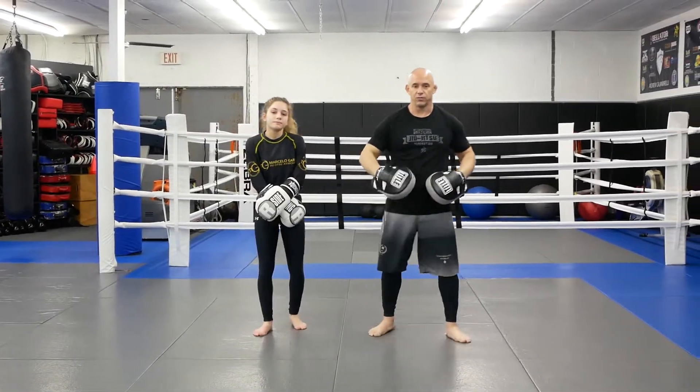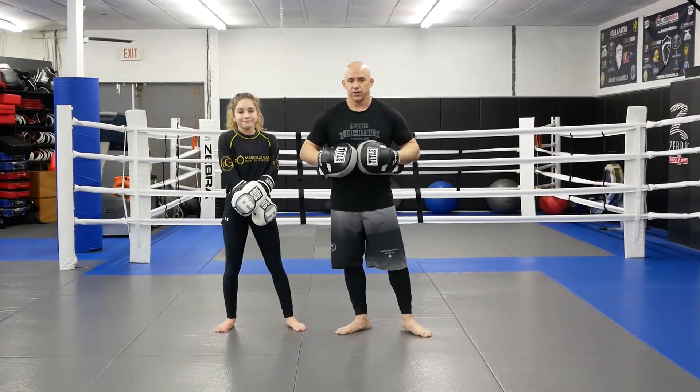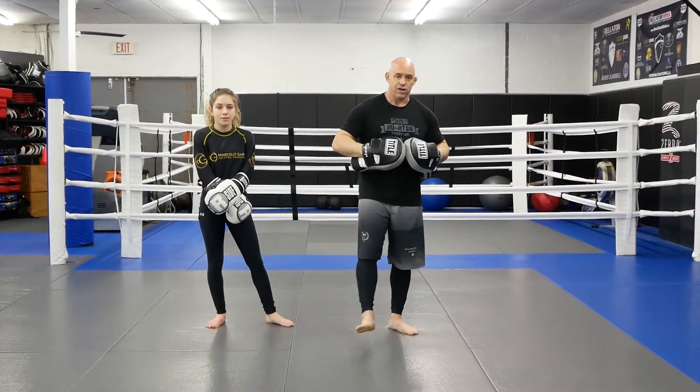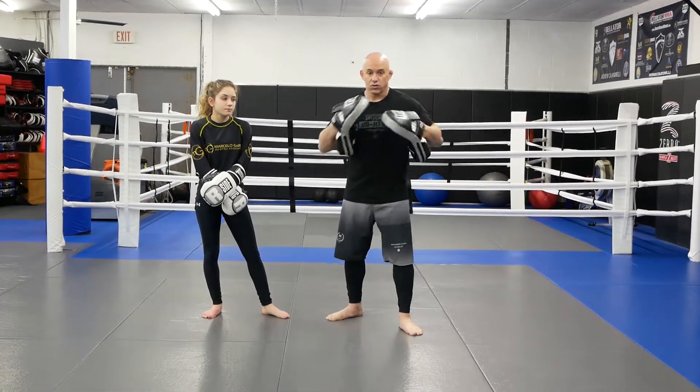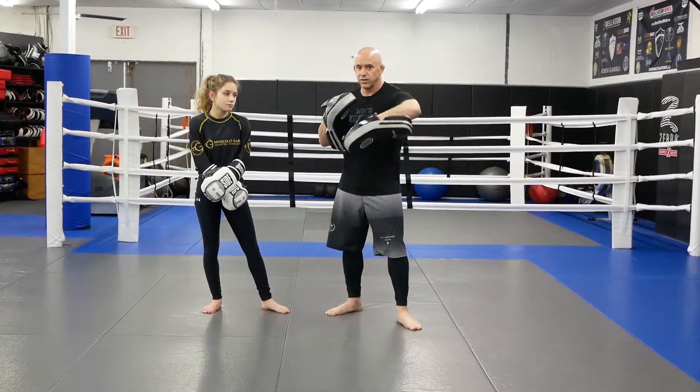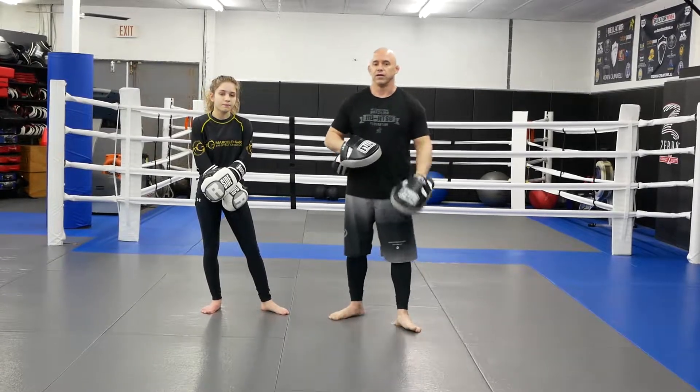Alright guys, so that's one of our advanced drills that we use. What we do: lead hook, round kick, jab, cross, slip, slip, hook, cross, roll, cross, hook, and with the round kick. Alright, hope you guys enjoy.